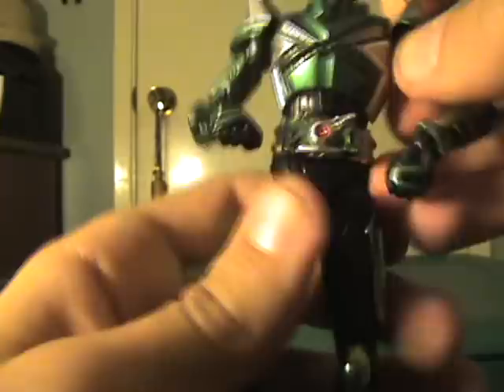He's got some pretty solid waist articulation too — nothing crazy. He can't bend over halfway backwards, which is good because he's not supposed to; he's not a contortionist. He does have a loose kneecap — it's part of the armor, it just snaps back in. I'll be strengthening that later tonight and it will be perfect. That's such an easy fix that I do not care.